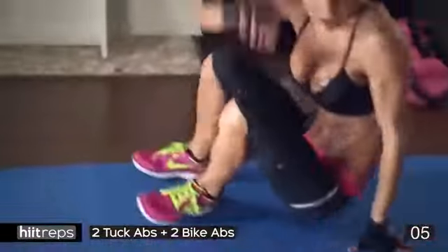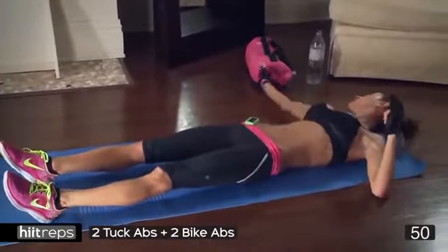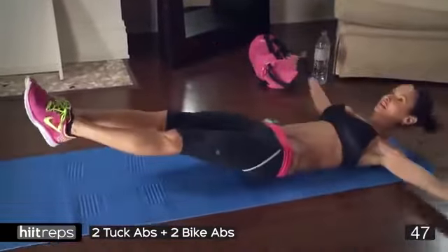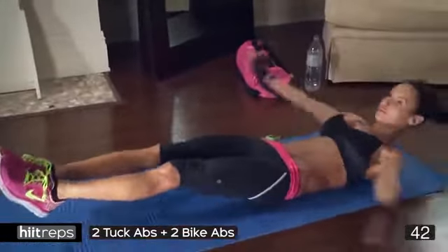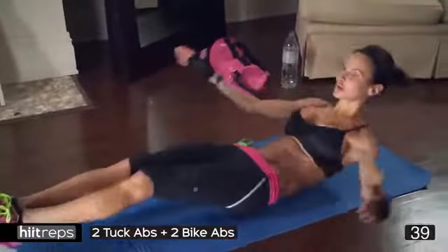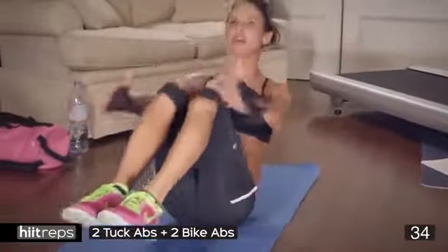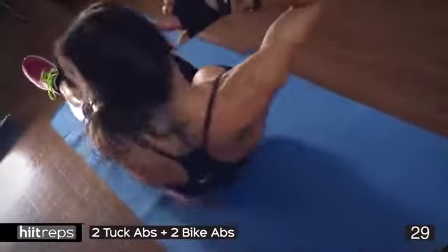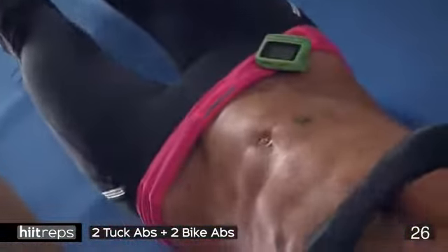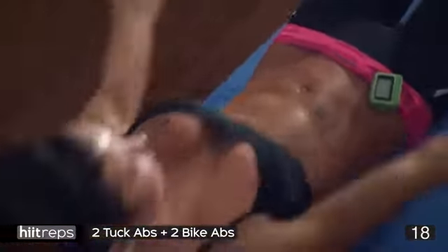Let's get some abs involved — we all want sexy abs! Two tuck abs, two bike abs. Ready? Three, two, one — let's go. Tuck, well done, two bike abs — bang! Well done. Let's do it again — tuck, two bike abs, let's go. We're looking for our vertebrae to be touching the mat. Make sure your back's flat. If you need an alternative, take it down a level, but do not stop. Keep those abs engaged.